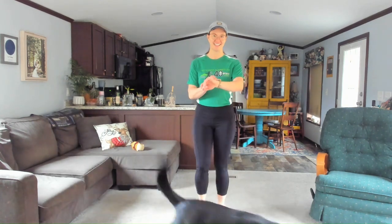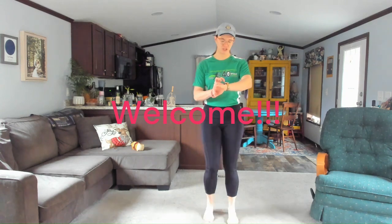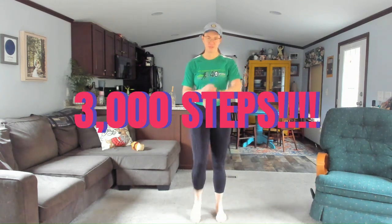We're going to be here for about one and a half miles, so that's going to be about 3,000 steps. Charlie's ready to rock and roll. I'm going to go ahead and set my watch — it's under indoor walk so I can keep time for us. You can set your watch if you'd like, or just trust me.